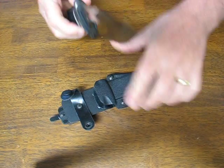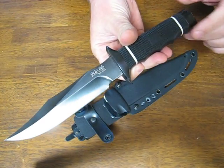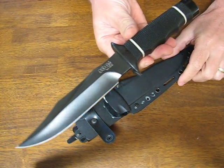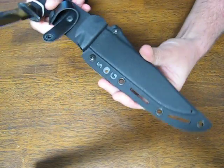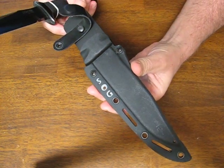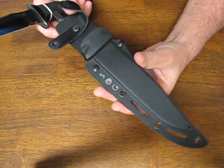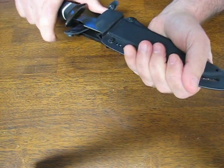It has a kydex sheath. The overall length measures in at 11 inches and it weighs 11.2 ounces. The sheath has several slots and eyelets so that you can mount it to a tactical vest or onto your backpack very easily, or you can wear it in the traditional manner on your belt.